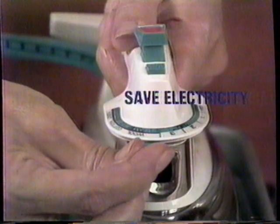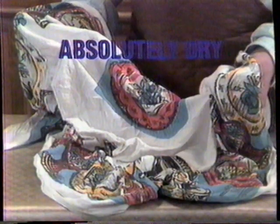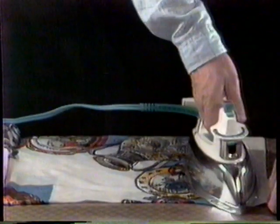It's so reflective you can use a lower temperature setting. So tough it's almost impossible to scorch. This dry crease tablecloth is a nightmare with an ordinary cover, but with Steel Coat the creases lift right out from both sides at once.